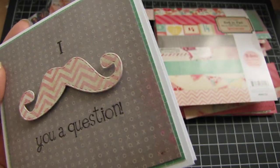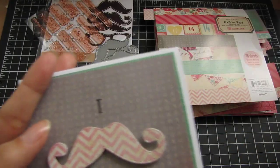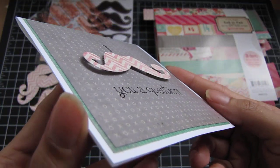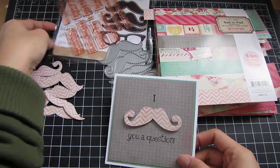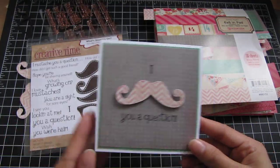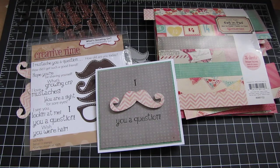I used the Versafine in Onyx Black, and this is really good for detailed stamps — I love it. So I just wanted to share this cute and simple card that I made using What's Growing On. I'll put the link in the description box below if you guys are interested. Here's my card — I hope you guys like it. Thanks for watching, bye!